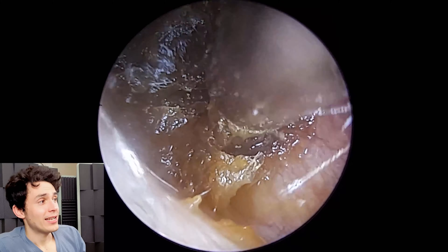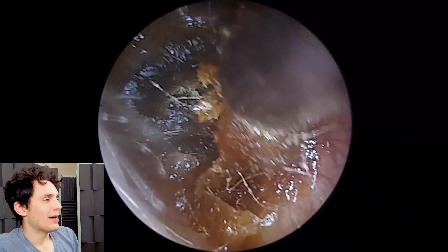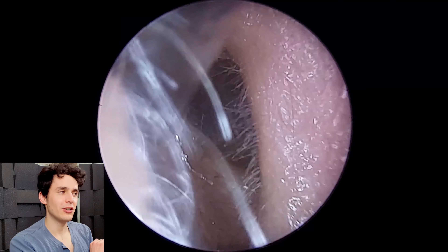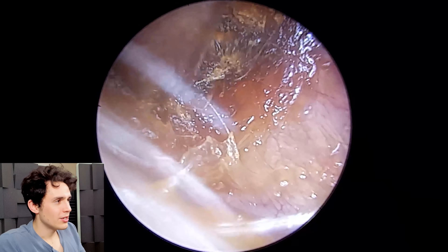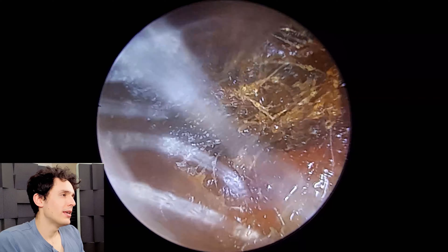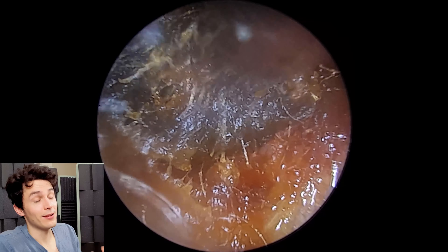Not only is the ear canal totally filled with this sort of dehydrated molasses-type wax, but there's also some adhered to the eardrum, which makes the procedure slightly more complicated — which is why I wanted to share it with you. At the moment we can see we're just stripping away bits and pieces. When you see me exiting in and out of the ear canal, it's because off camera I'm furiously dipping the suction probe in and out of water to try and unblock it and draw that wax through.